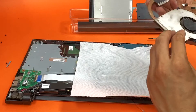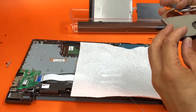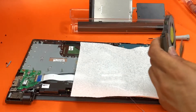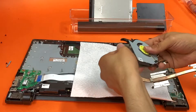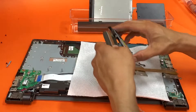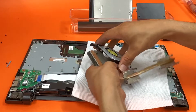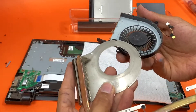Oh boy, that thing's going to be really dirty. Okay, so there is no screw, which is weird. You have to remove the whole thing — look at this, it's pretty dirty.